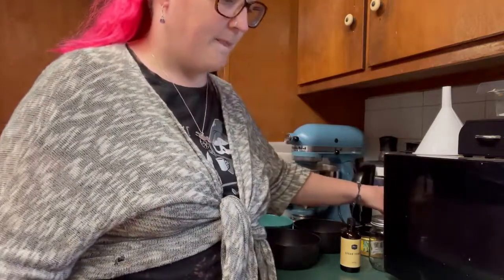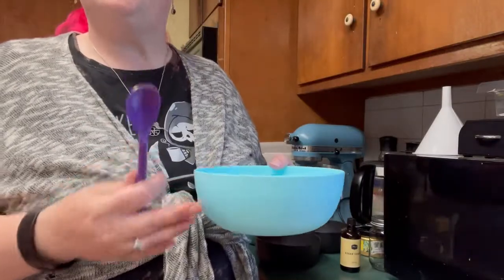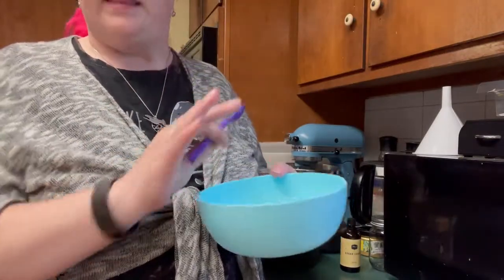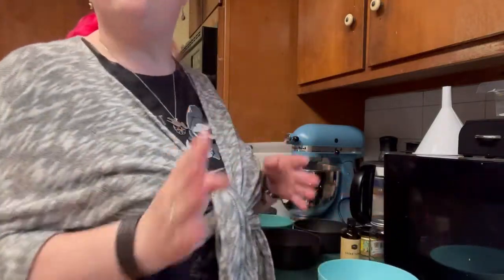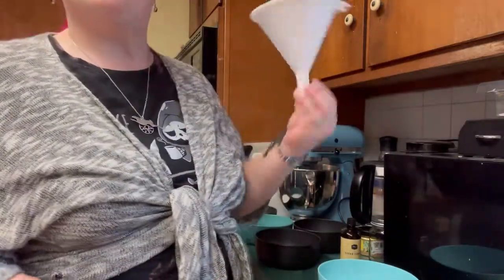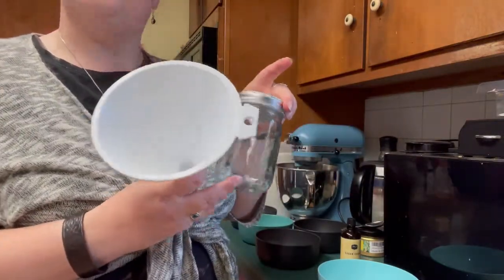Now what you will need to have is very simple: a bowl for mixing and a spoon. That's it. Super easy, and if you need it, we do have a funnel for our jar for display and use.